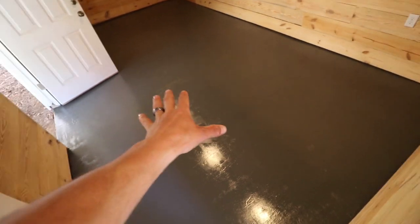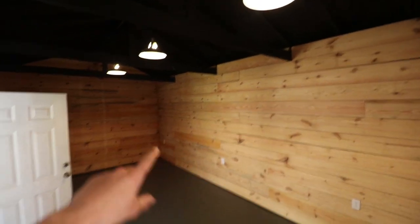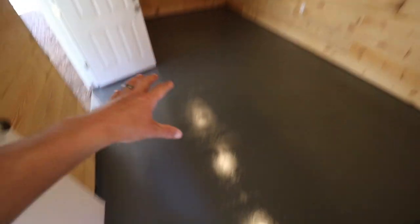Look at this - we've got rough cut lumber up, the floor has been painted with masonry paint and sealed with a concrete sealer. Look at that. We're going to be putting a bar top up here, bar stools, a couch, a sweet rug. Big project - this groomsmen lounge was basically trashed. We redid the whole thing and it's looking good. Hope you enjoyed today's video - make sure you hit that thumbs up button, subscribe for more videos.